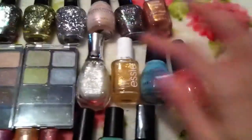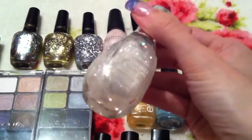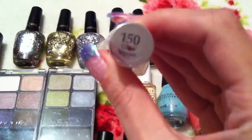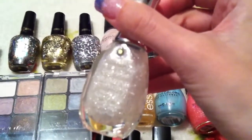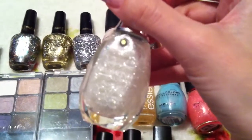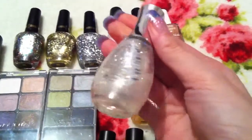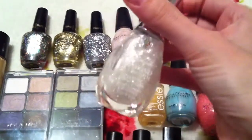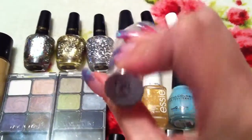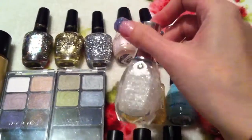Next one is this Sally Hansen Nail Polish from the Diamond Strength range, in 150 Glass Slipper. This is a flaky polish which looks really, really nice teamed over a dark colour so you get the full colour effect and the payoff from them. Sally Hansen's quite hard to get where I live anyway so it was really nice to get one from that brand as well.